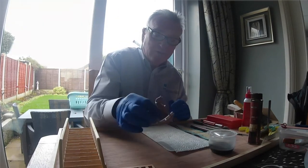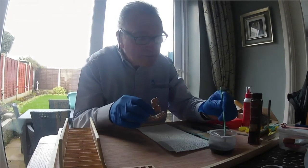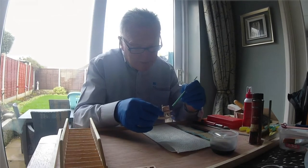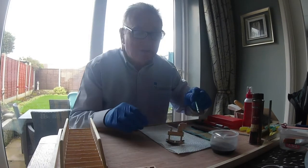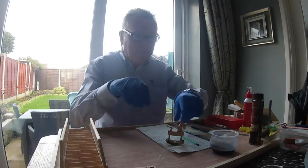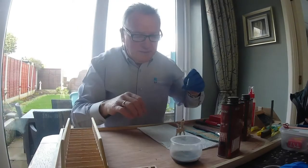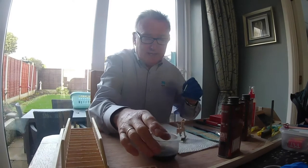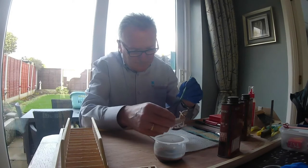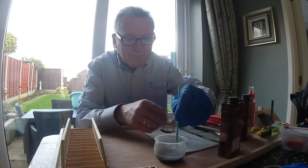I'll start with the rocking horse first. I've got little bits to do, just round the edge. Actually, I don't think I've got the right colour there. I'll have to paint this over. Let's start again — had the wrong colour there. Let's see what this is like. That's better.